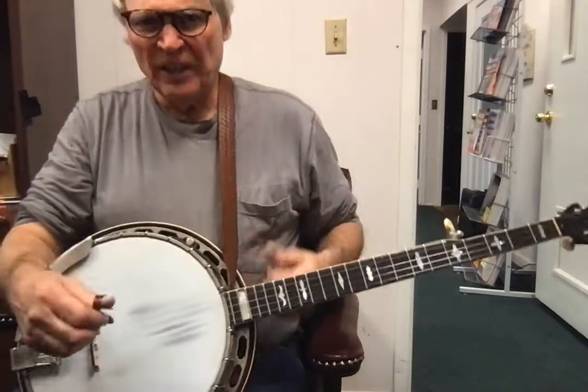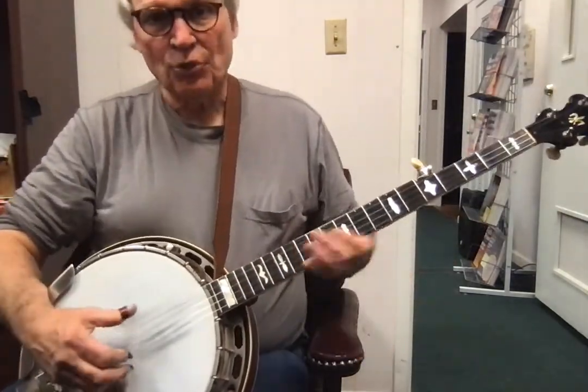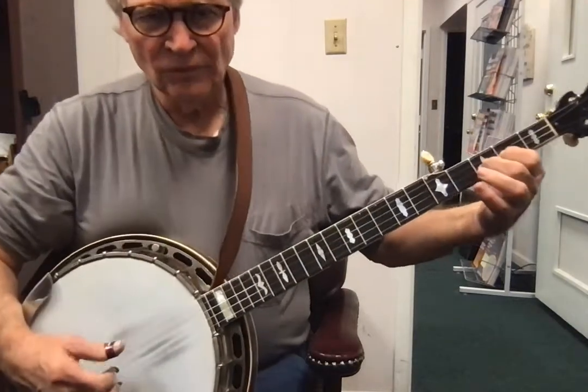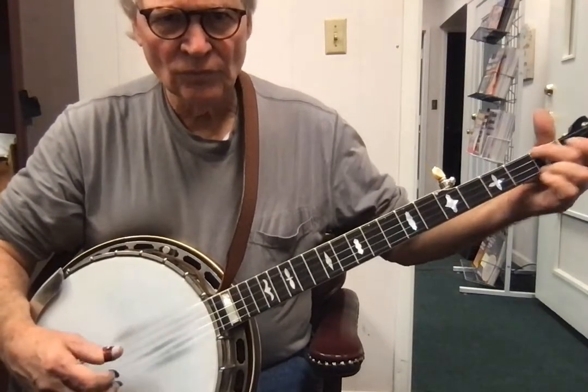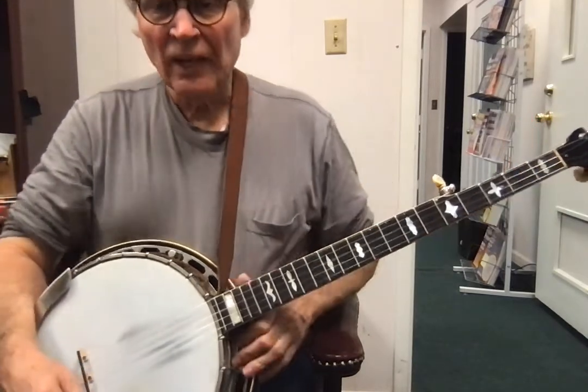All right, so once you learn it, then the way it goes in the song, you play it three times. So it's three, four.